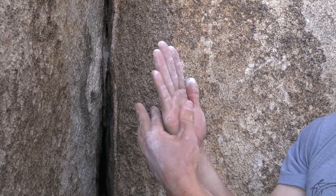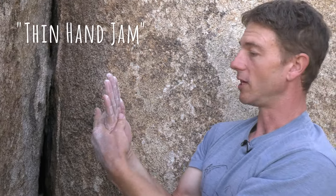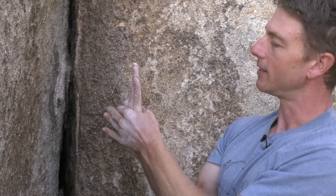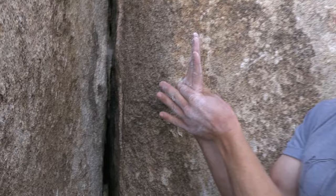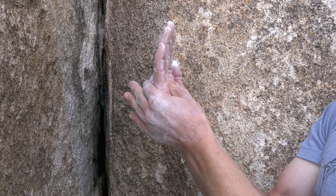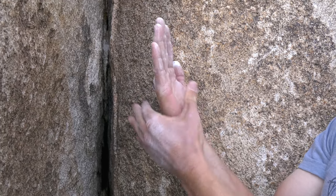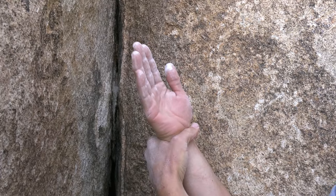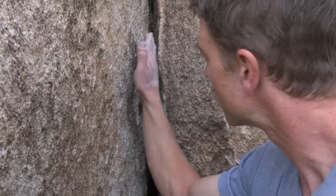If the crack is a little thinner than that and you can't get your entire hand in, we might call that a thin hands jam. People don't tend to like that size as much because you're putting your knuckles right in there — it can be painful, and that might be a really good size to tape for. You end up having to work your fingers pretty hard, so it takes more strength to hang on a thin hands jam versus a perfect hand jam where you're really just hanging on the bones.